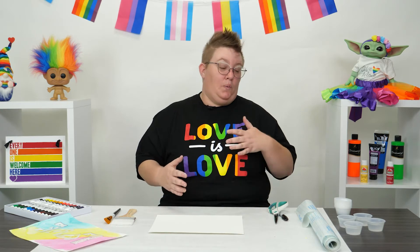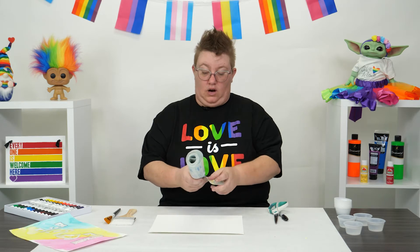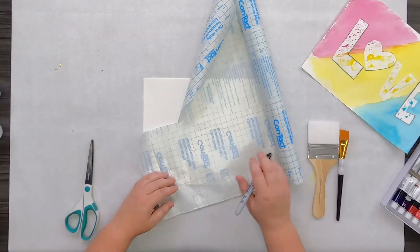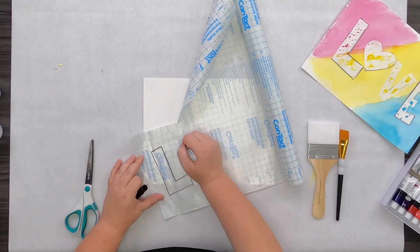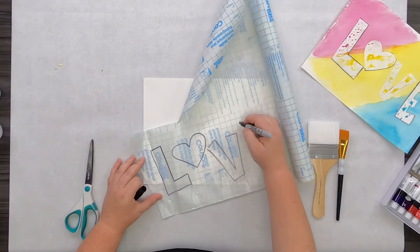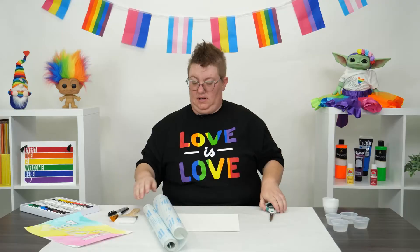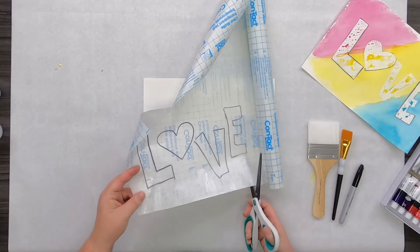So with this project it's all about love, and what we're going to do is take our contact paper and actually draw out the letters L-O-V-E. And instead of an O, I'm going to use a heart. Go ahead and cut them out, but do not take it off the backing of the contact paper.